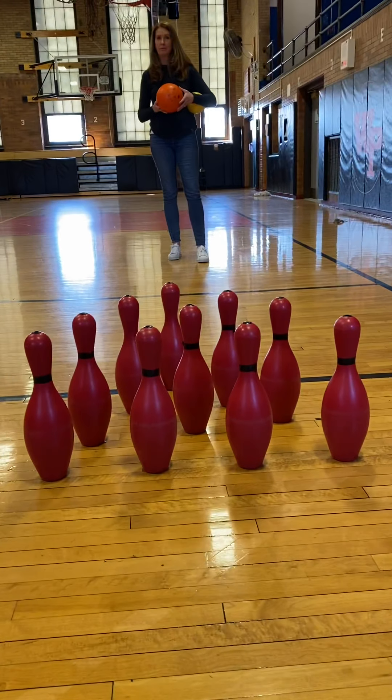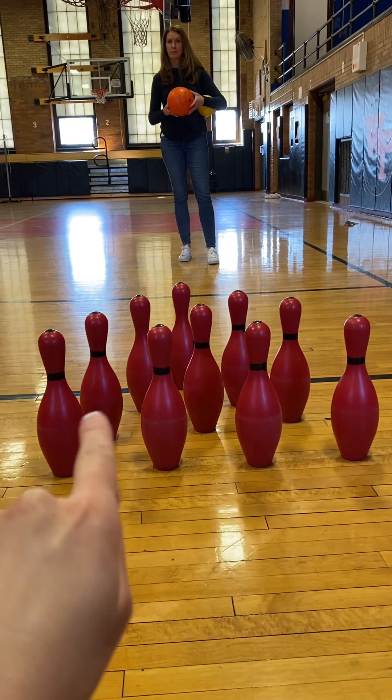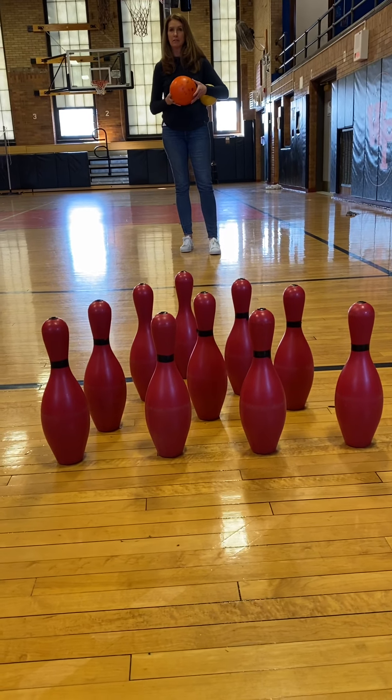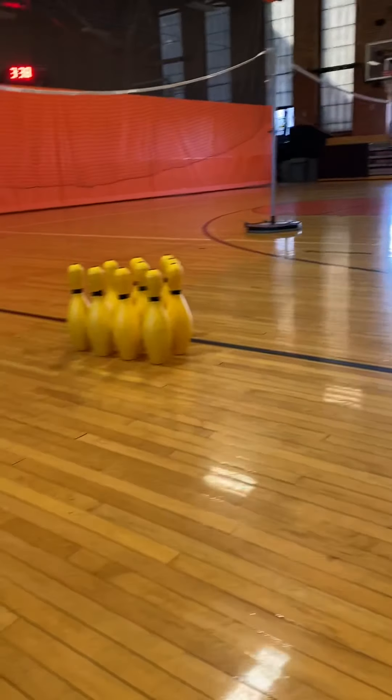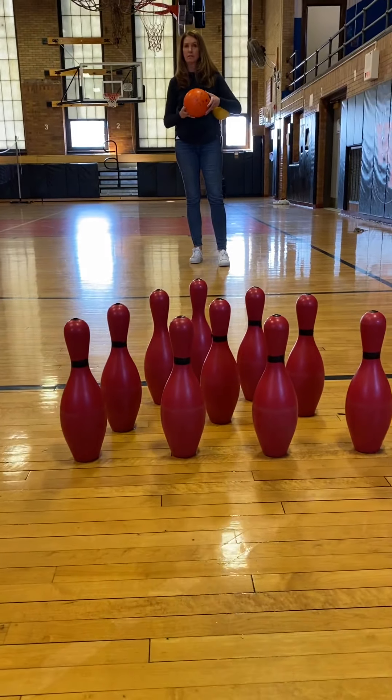When you begin bowling, you're going to have 10 pins. Your pins are going to be four in the back, then a row of three, a row of two, and then one towards the front. You want your pins to be about six inches apart. You don't want them super on top of each other — you want that nice triangle shape going.